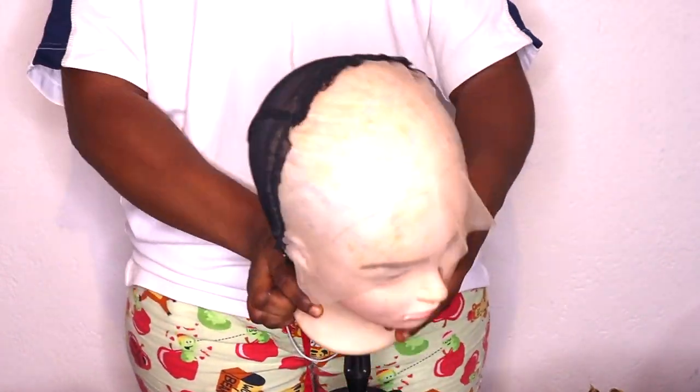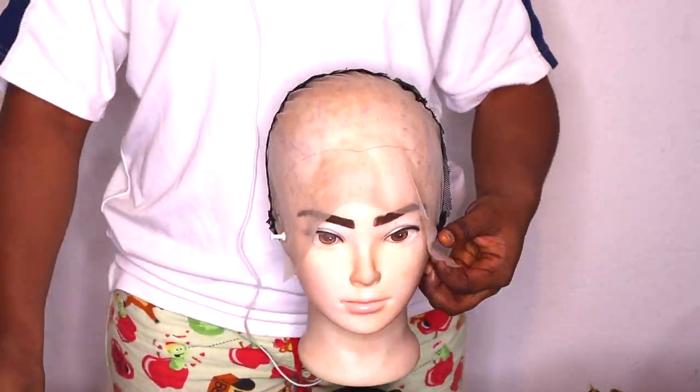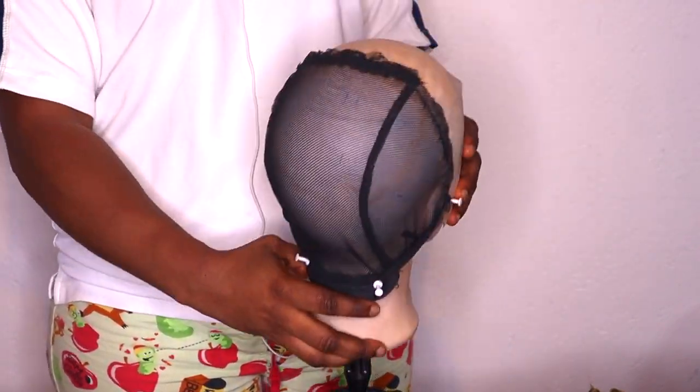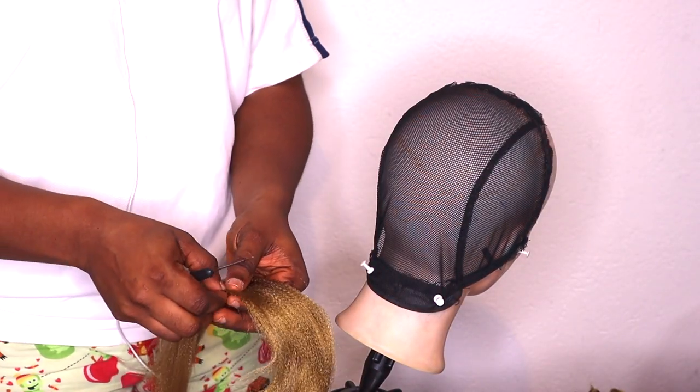We're going to start by pressing the cap and pinning it down to your mannequin so it doesn't move around when you're working on it. After doing that, you go ahead and start braiding. First, make sure the wig is properly secured to the mannequin and make sure it's not going to move at all.